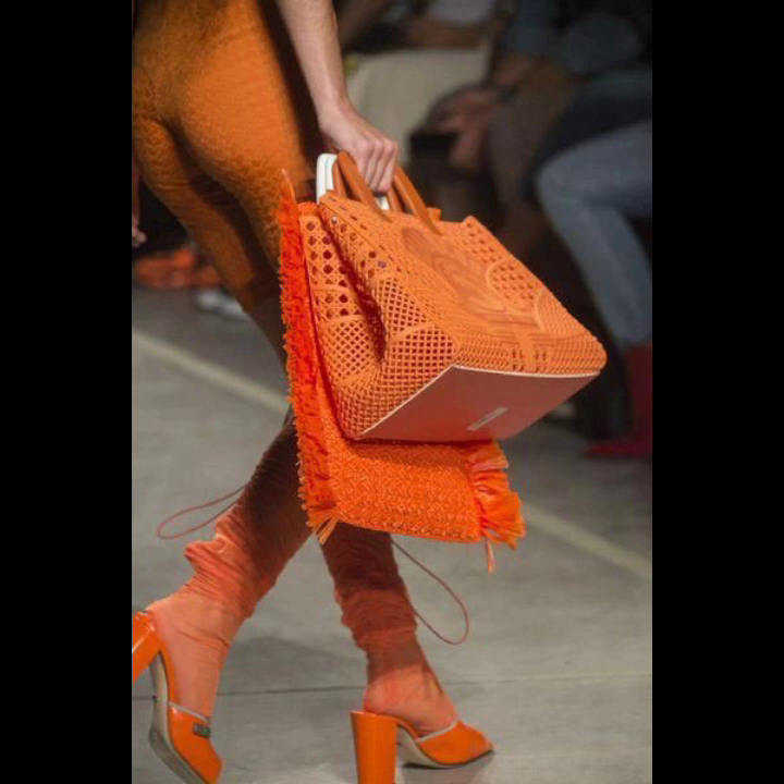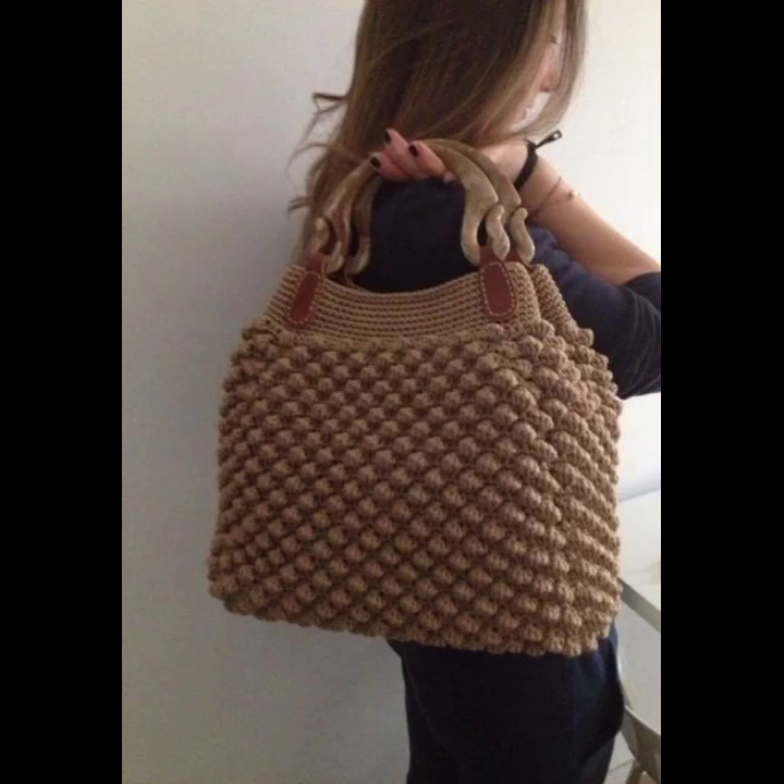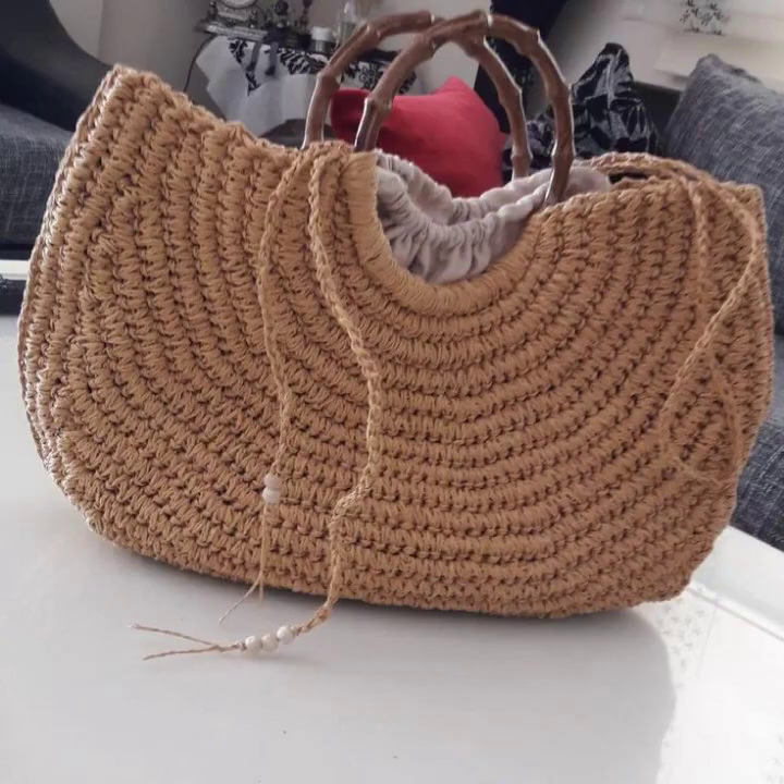Use a soft and stylish yarn to achieve the hobo bag look. Different shapes are possible.